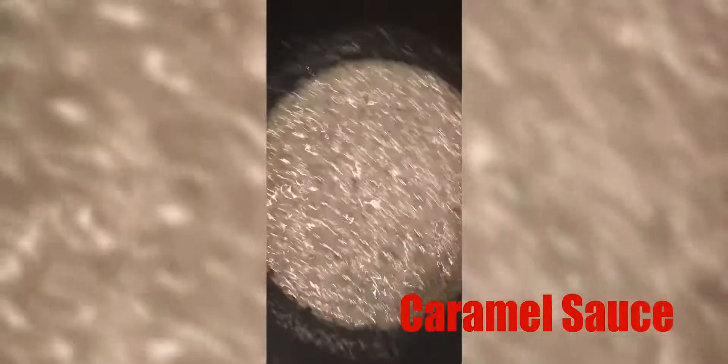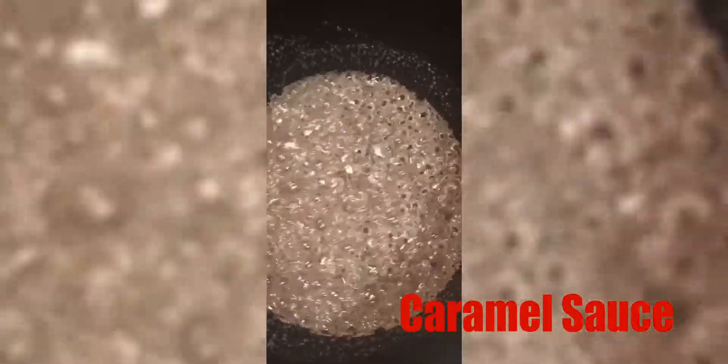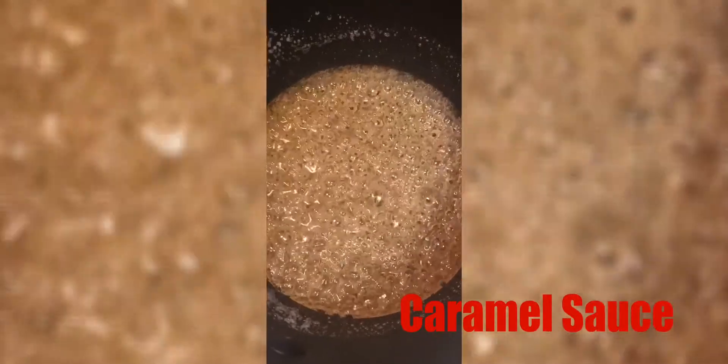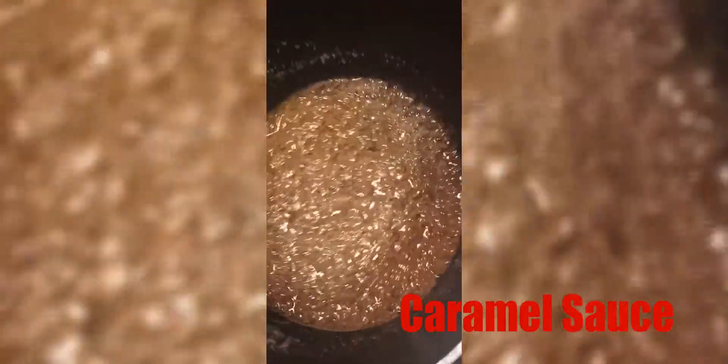I'll just take a little stir while I have it on low heat because I don't want it to burn so easily. It's beginning to get brown now and I'm smelling the caramel, so we're almost there.